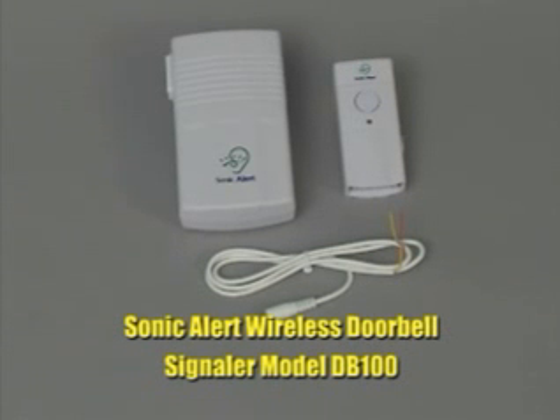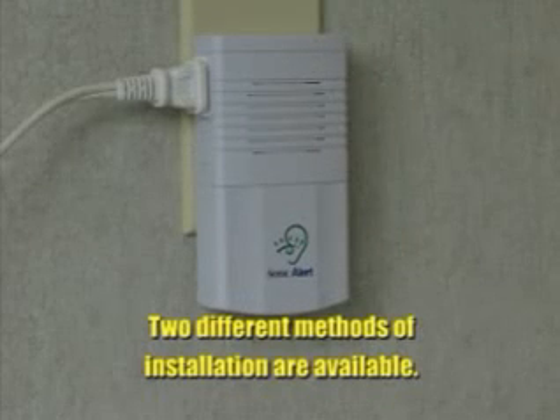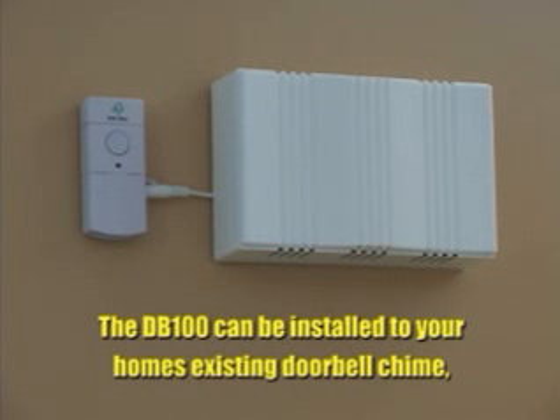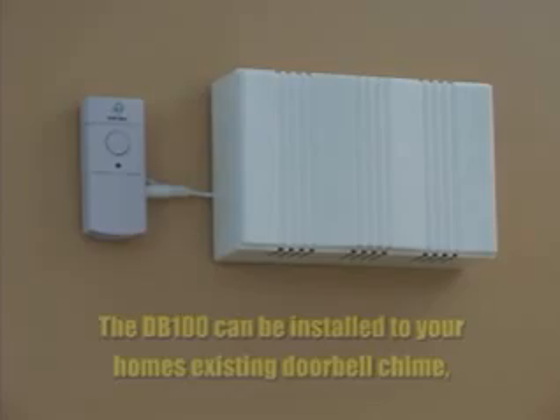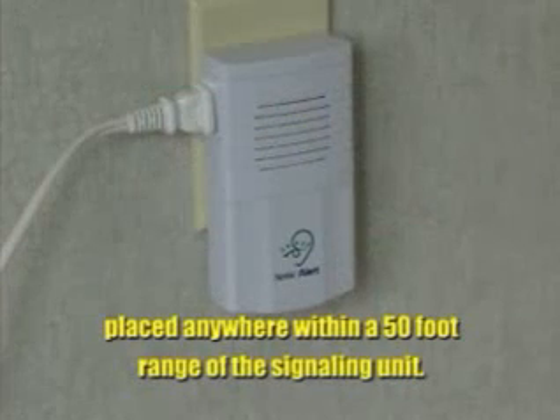Sonic Alert Wireless Doorbell Signaler Model DB100. The DB100 is a state-of-the-art wireless doorbell signaler. Two different methods of installation are available. The DB100 can be installed to your home's existing doorbell chime or used as a remote doorbell button placed anywhere within a 50-foot range of the signaling unit.